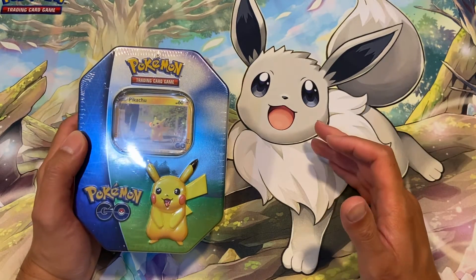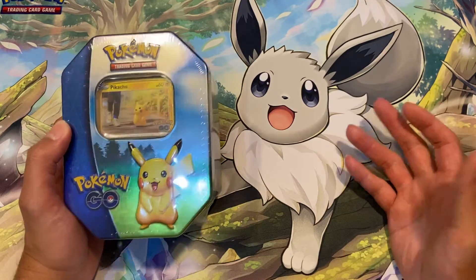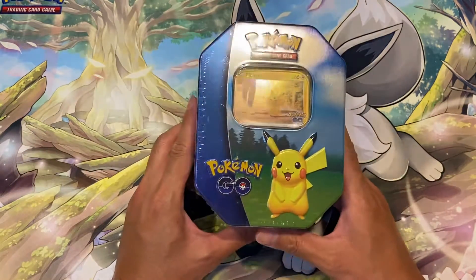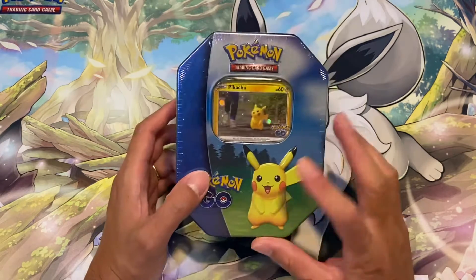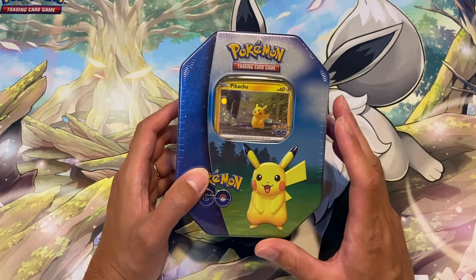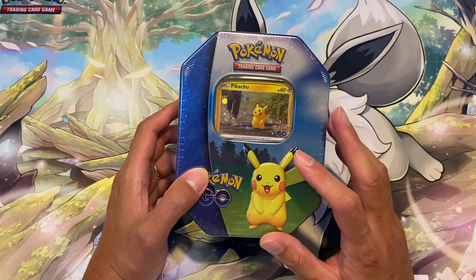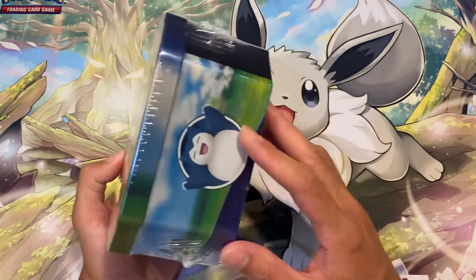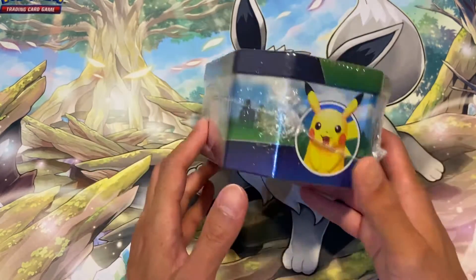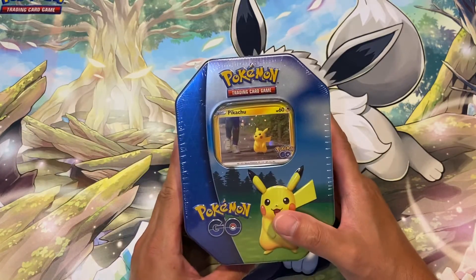Hey guys, what is going on? It's Jeffrey here, welcome back to the channel. In this video we are going to be having a look at this Pokémon GO tin. I've only bought one of them, just a Pikachu one. There are three different kinds of tins — one with Blissey, one with Snorlax, and one with Pikachu.